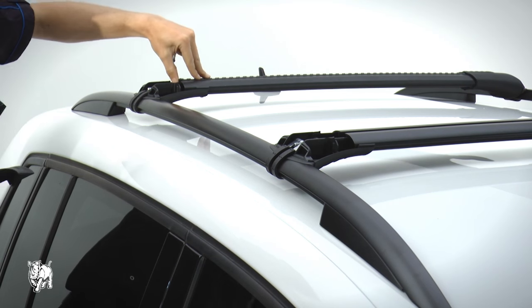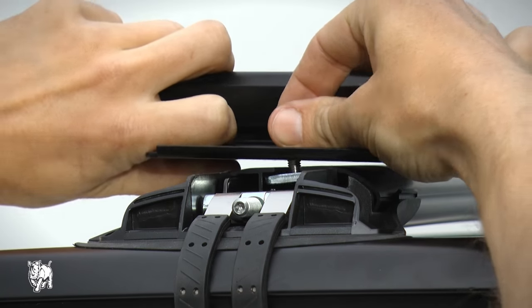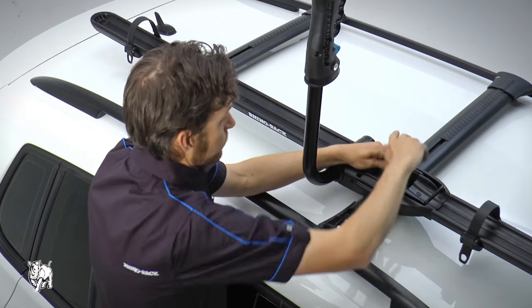Remove the end caps and VGS strip. Slide the bike carrier into the C-channel of the crossbar. Tighten with the torque allen key provided.